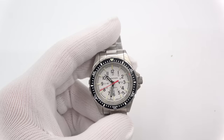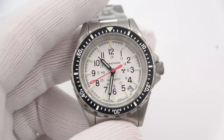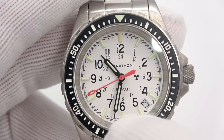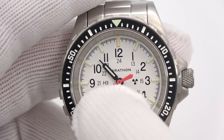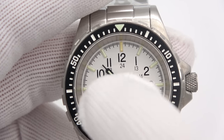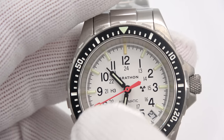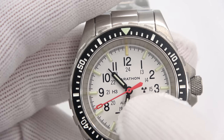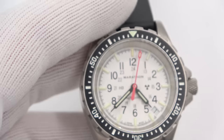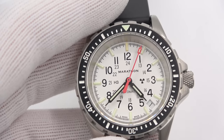A lot of times on Marathon watches they will say U.S. Government on the dial, but these are both unmarked. This says 'Marathon automatic' and then Swiss made H3 for the isotope — the tritium gas being used — and the radioactive symbol. Let's flip out the lights and check out the loom.